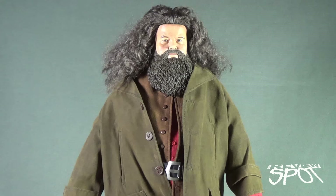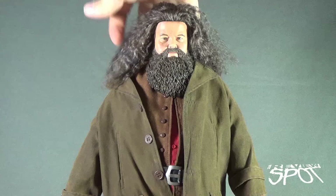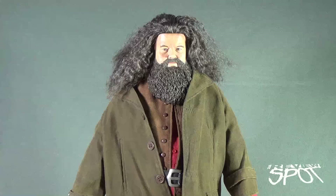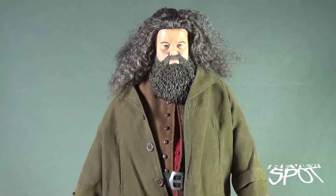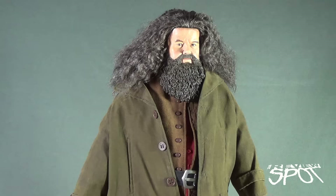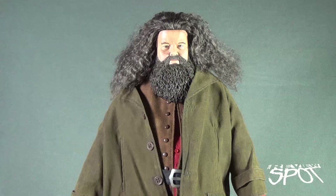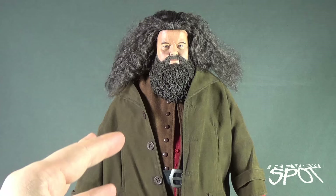I have to say, it's one of the better hairs. I'm not a fan of sixth scale figures that use real hair — never liked real hair. I much prefer plastic sculpted hair because that's one thing consistently, it will always look just right. The problem with hair on sixth scale figures is it ultimately sometimes looks like doll hair and you can never get it to style properly. Hagrid's hair on the other hand is very, very soft. It feels like real hair and it also looks like real hair. It might benefit from the fact that I can't imagine Hagrid going to any hairdressers — maybe he benefits from the fact that his hair can be a little bit more messy.